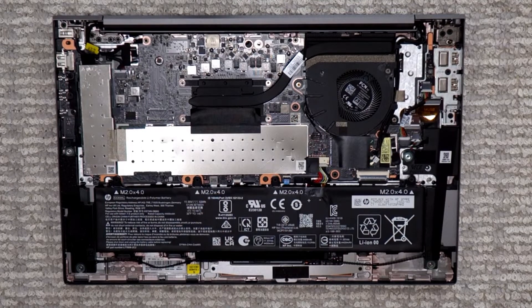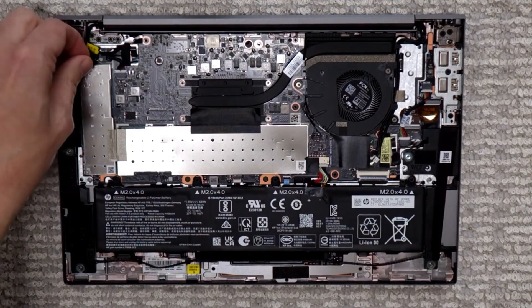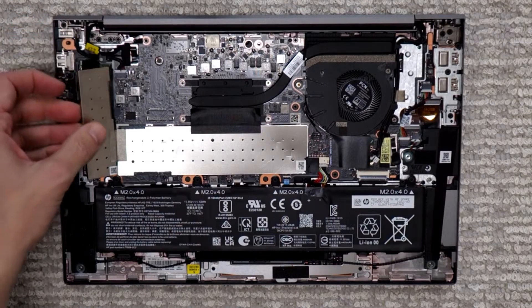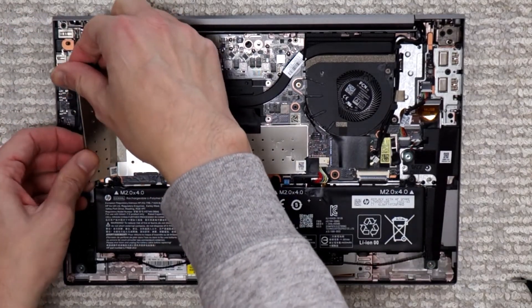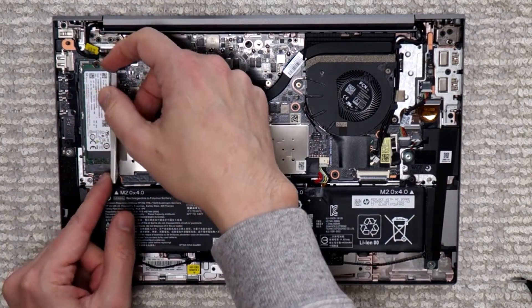Once you're there, you can access most of the components. Apart from the battery, here's the SSD, and they have a nice little protective cover to make sure it stays isolated. Once you remove this, you can see the SSD is inside there.